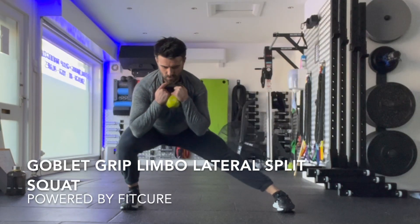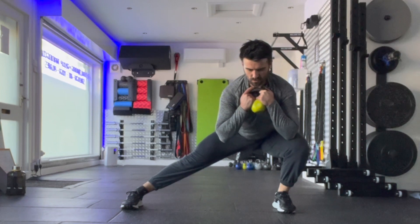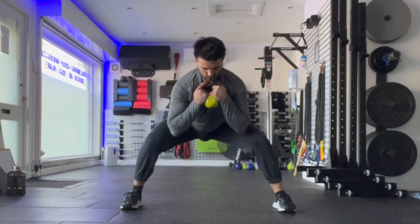Goblet grip limbo lateral split squat. Set yourself up holding onto the kettlebell or dumbbell close to your chest. Feet are going to be wider than hip width, pointing forward with the feet as best you can, but they can toe out 10 to 15 degrees.